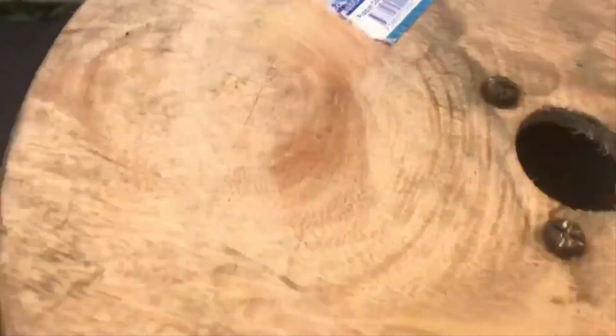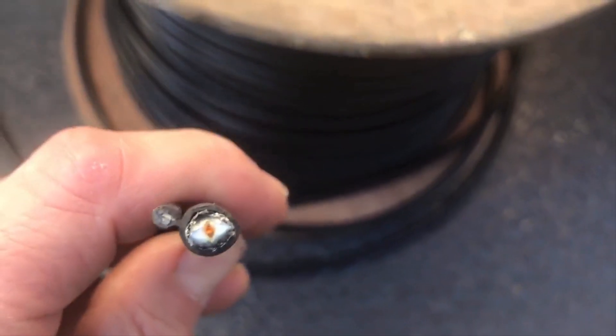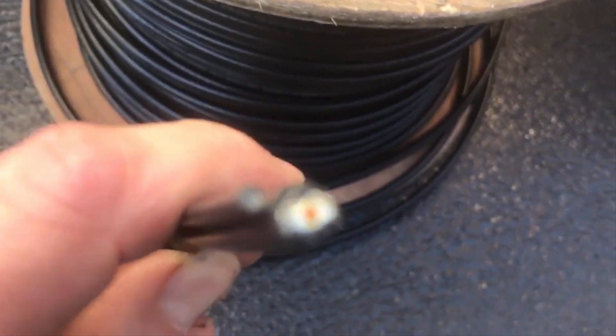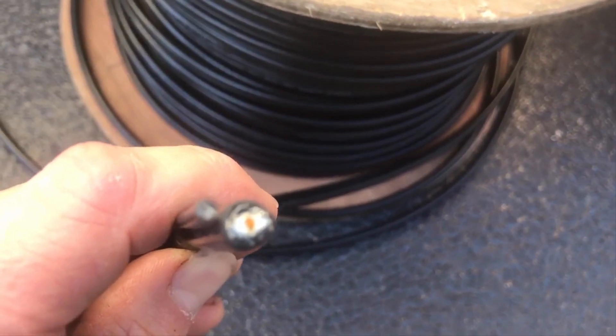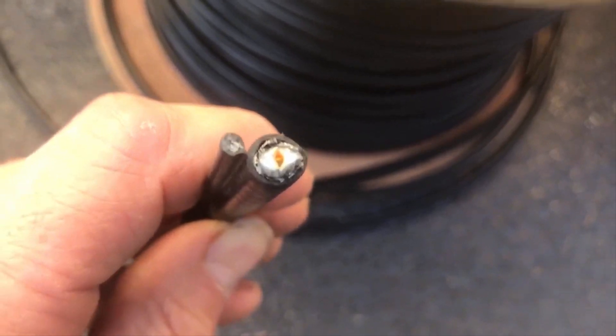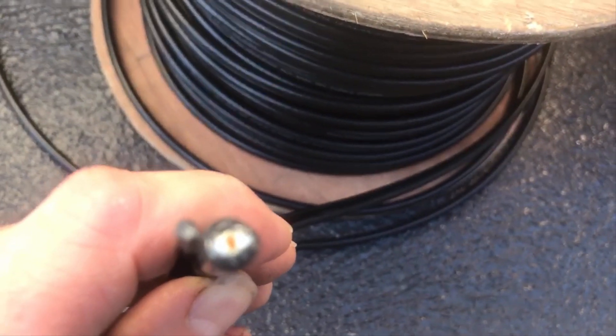I've got my aerial RG6 quad shield cable here. You can see the quad shielded cable and then this other part is the strand — the tension strand that takes tension when it goes aerial. Now I'm going to put a couple of hooks in and then strand this cable across, and that'll be the first part of the job.